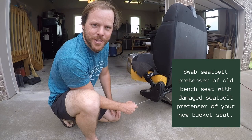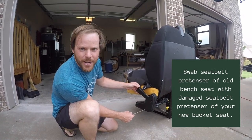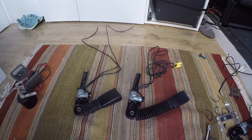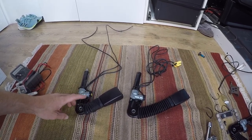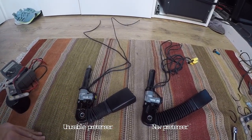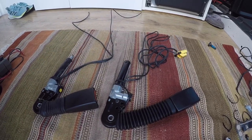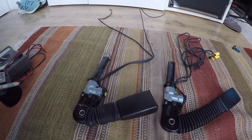Because our donor seat was in an accident, we've got to steal this seat belt device and switch it over to our donor seat. The seat we bought off eBay was in a wreck, so it was at a salvage yard. Since it was in a wreck, this pretensioner went off on the seat belt — because of that, this one is no good. So we took the pretensioner out of our old seat and now we're going to install it into the new seat. That'll fix the warning codes we're getting on the dash.